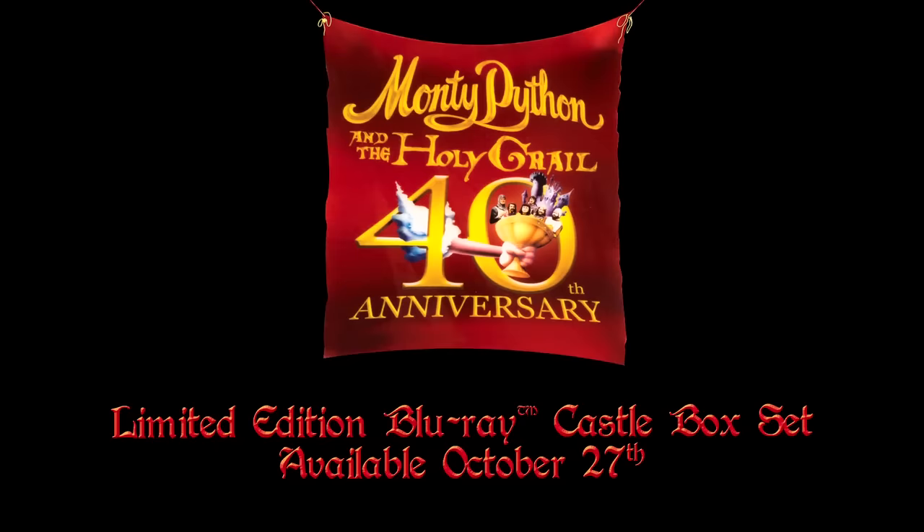The Monty Python 40th Anniversary Holy Grail box set is available for pre-order, available on Amazon.com. From Amazon — it's much better than a shrubbery! Pre-order now. Post-ordering is too late. Post-posthumous ordering is definitely too late. Pre-order at Amazon.com.